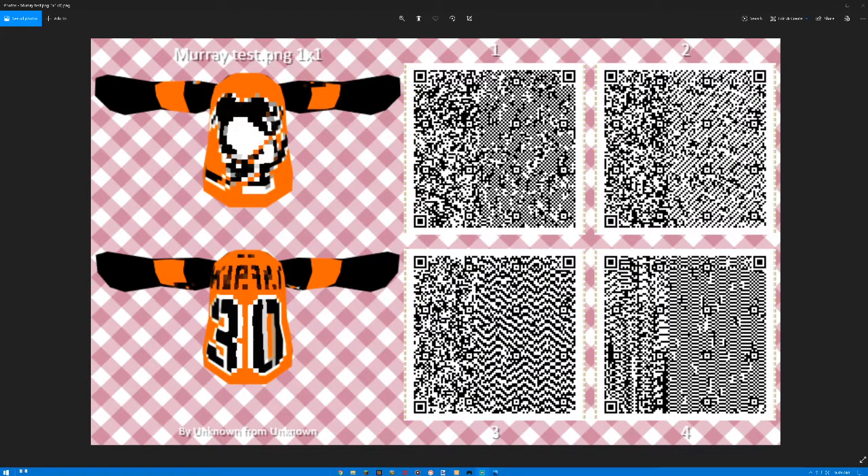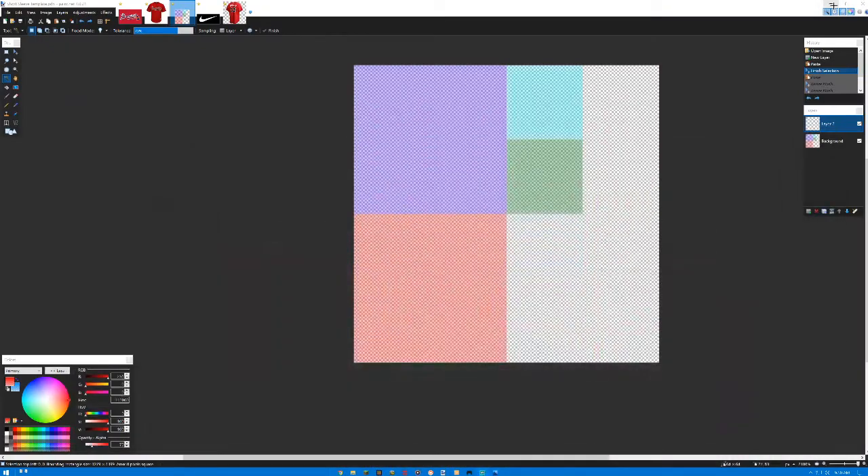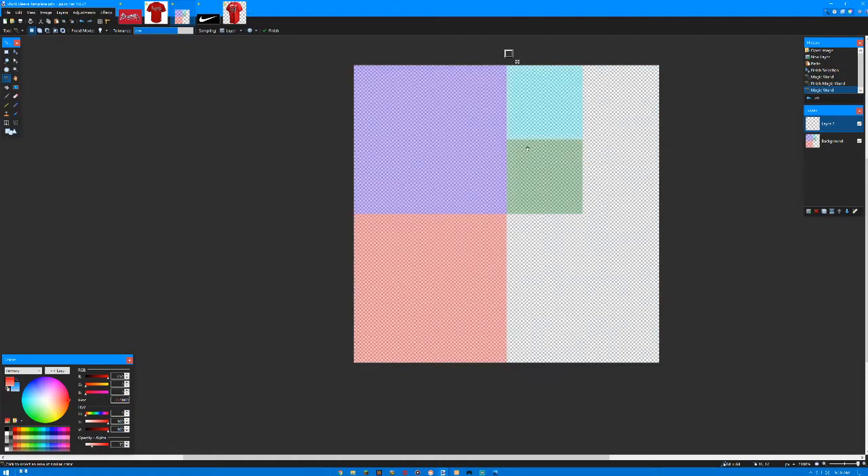What's up everybody, it's Icy Cubes back with another video. I just want to make a maybe short tutorial on how to do this — making your own jerseys, shirts, or anything like that in Animal Crossing New Horizons or New Leaf, and how to specifically make these shirts. I did a Matt Murray jersey in the stadium series from like 2017, and I wanted to show how you can use real pictures and actually put it on your shirts.